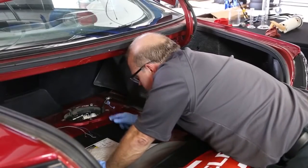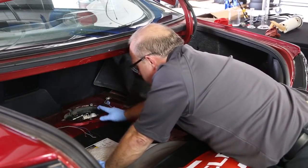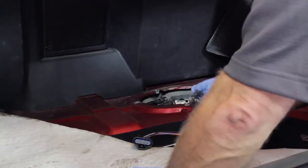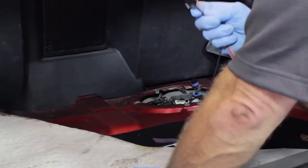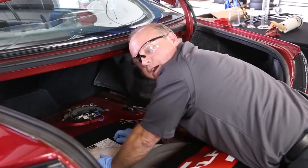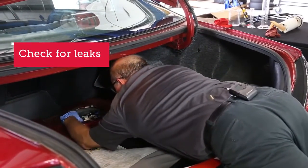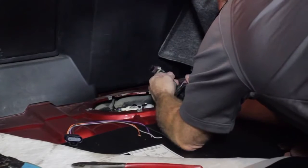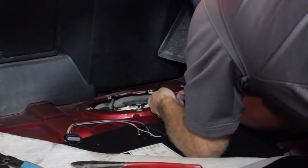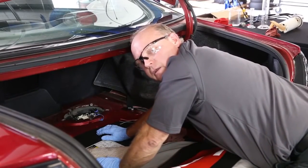Now we've got the retaining ring back in place. I'm going to go ahead and snap these fuel lines in place. Some pumps require a new electrical connector depending on the design — this one requires that. The old style has a square 4-pin and the new style is an inline 4-pin, so we're going to have to transfer that over. Check one of our other videos on how to do that. Make sure those lines are securely snapped in place and the retainer is in place so we can ensure a leak-free connection.